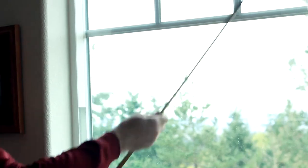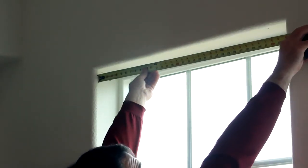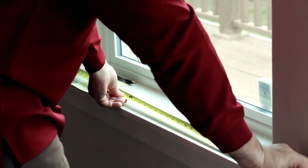For inside the window frame, start by taking three measurements of the width. Make sure to measure to the nearest eighth inch. First, measure the top. Next, measure the bottom. Now measure the center. Make sure to record the smallest of these measurements.